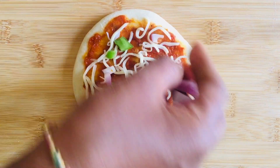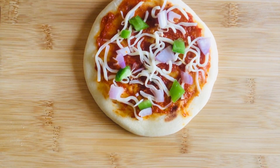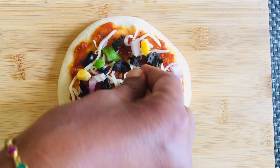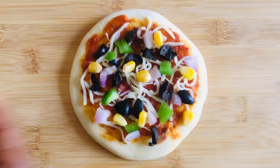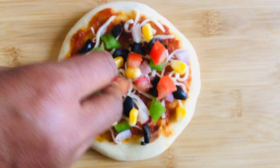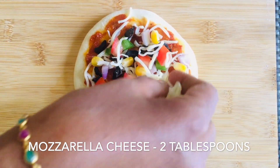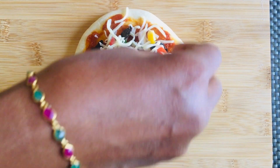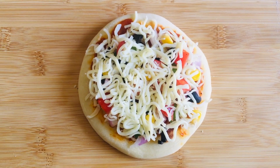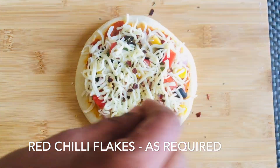Add some onions, olives, corn, and tomatoes. Finally, add everybody's favorite cheese — you can add as much cheese as you want. Add some pizza seasoning and chili flakes.